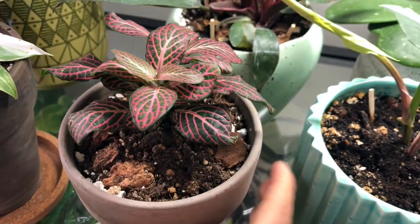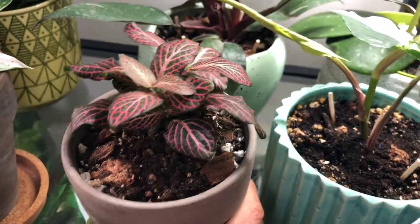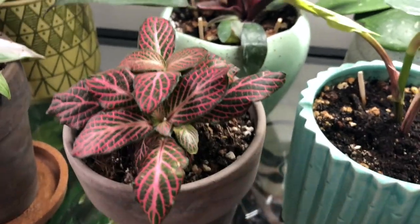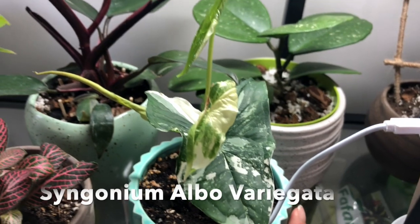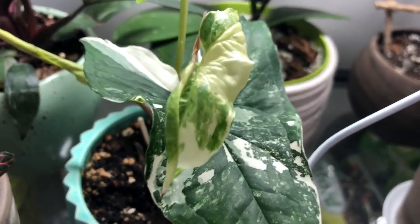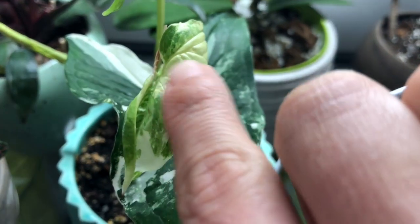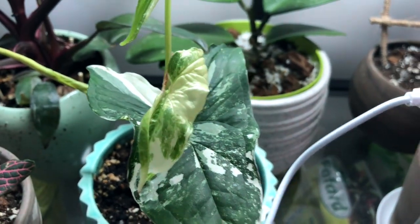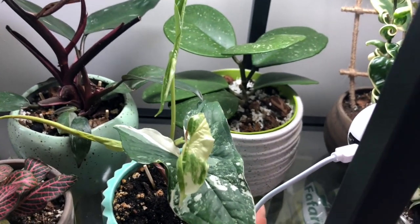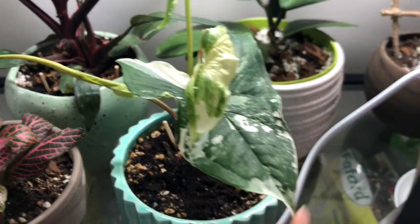My other plant is the pink nerve plant — pink fittonia. I was going to put it in the terrarium but decided not to because it's so pretty, so I decided to pot it here. And my beautiful syngonium albo variegata. The top part is a little browning — I think it's from dry air because we were out on a trip and I didn't have a humidifier. But there are two more new leaves, so hopefully it'll be okay.